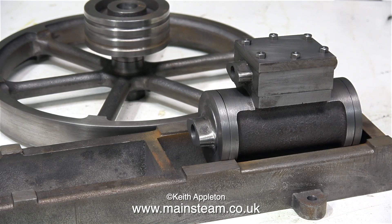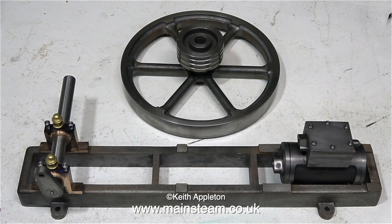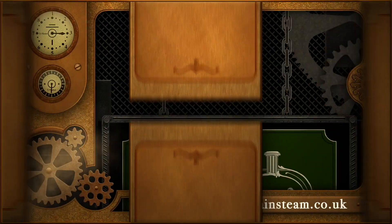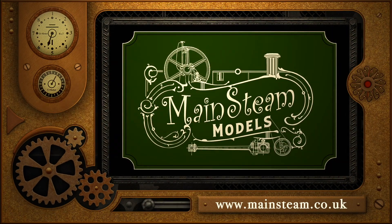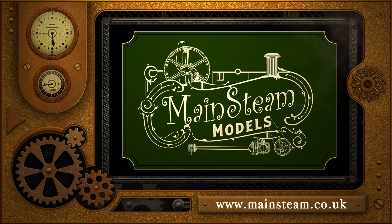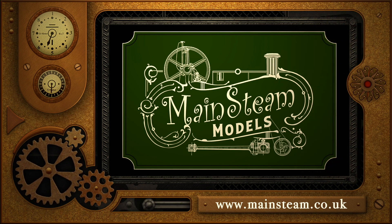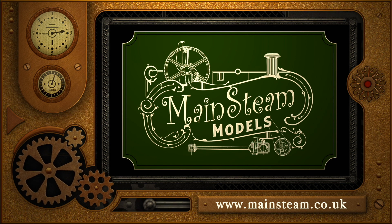In the next episode, I'll show a couple of ways to drill the holes in the cylinder covers, and once that's done, I can transfer the positions onto the cylinder and drill and tap the holes. That's it for this episode, thanks for watching, and I hope you found it useful. Please take the time to visit my Mainstream Models website — click on the section that says Video Playlists, and you will find it very easy to find other videos that you may like to watch.